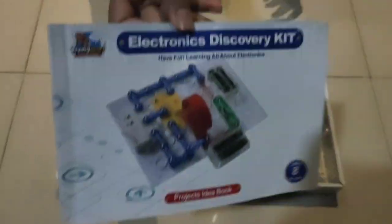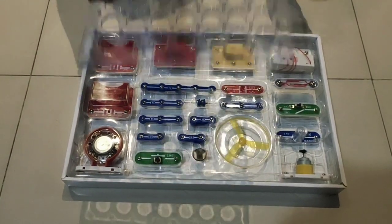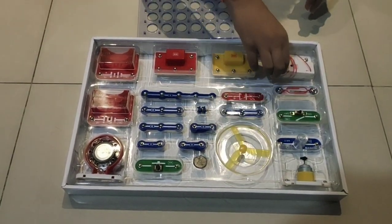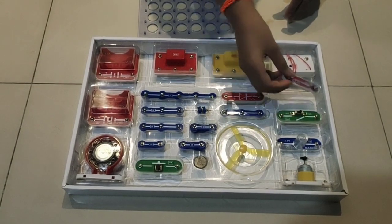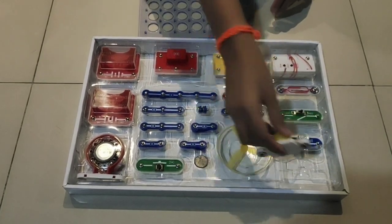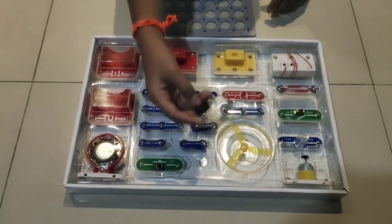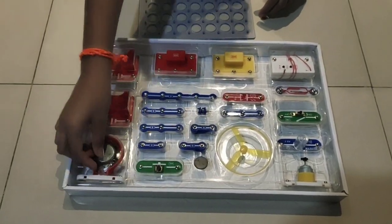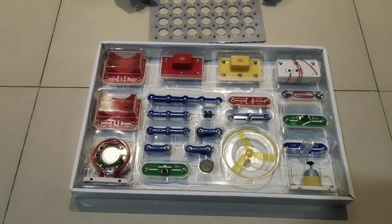This is the electronic discovery kit's manual — I'll keep it aside since I've already gone through it. This is the base pad to join all the circuits. This is the switch to change the frequency of the radio, the magnetic switch, a normal switch, a lamp, a motor, a fan, a light, a magnet to turn the magnetic switch on and off, a speaker, a two-battery box, two amplifiers, and other connectors.